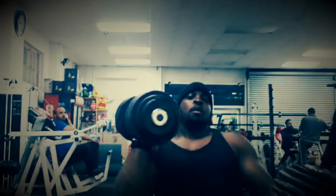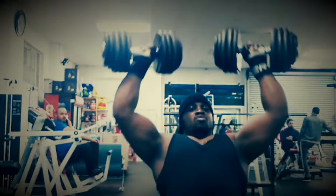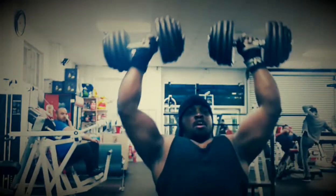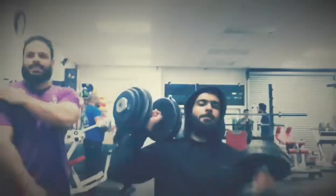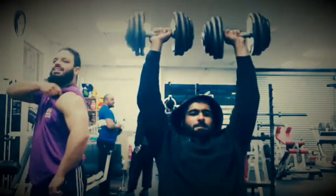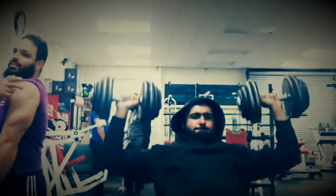When it comes to seated dumbbell press, it hits the anterior head of the shoulder, which is the front part. It's very good if you want to build that part of your shoulder, and I definitely like to load it as heavy as I possibly can.